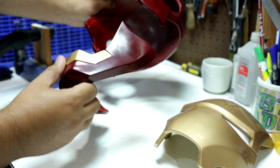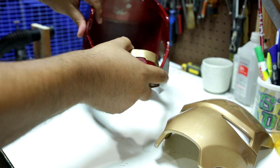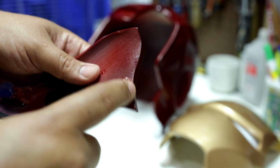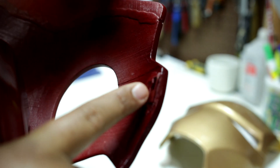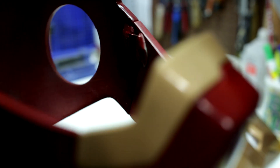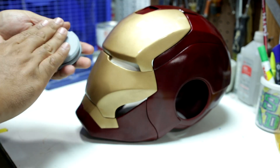The jaw piece is attached with magnets — I used epoxy putty to secure them in place. I also need to go through all the steps to finish the ear caps, which should be done by the next video.